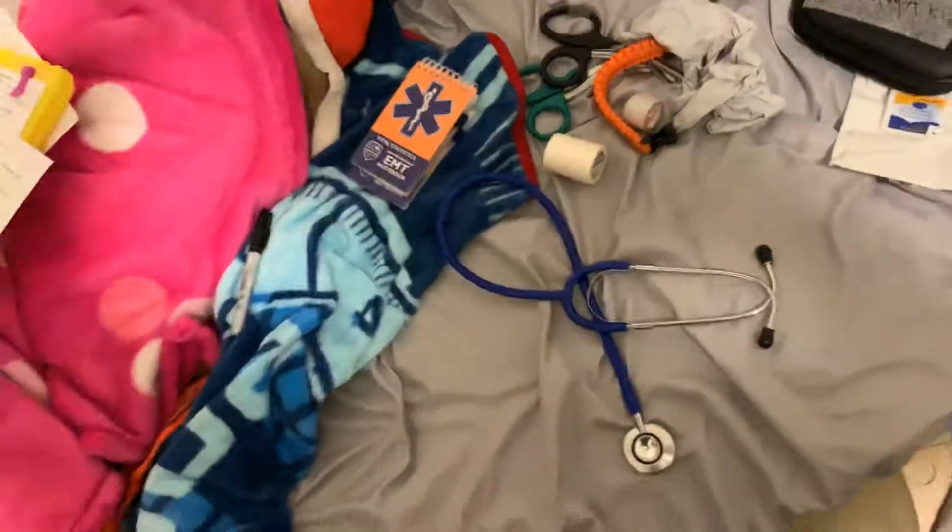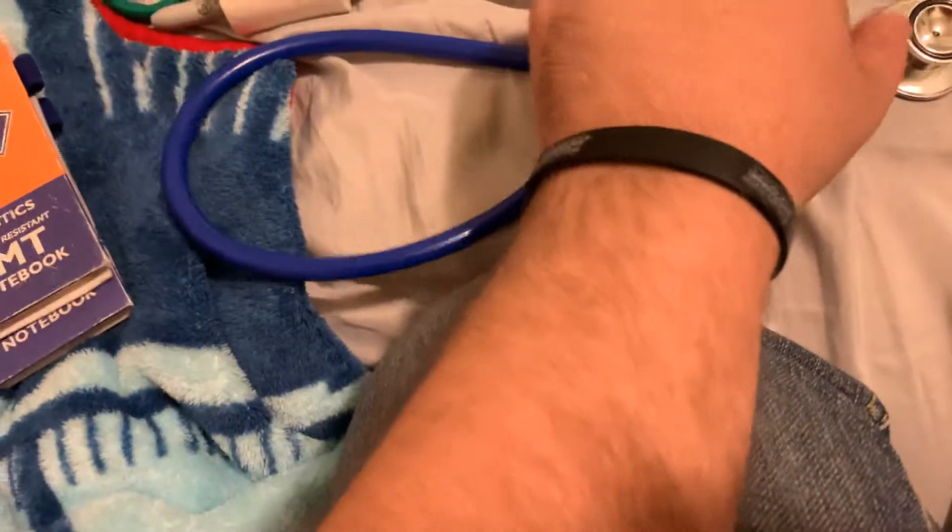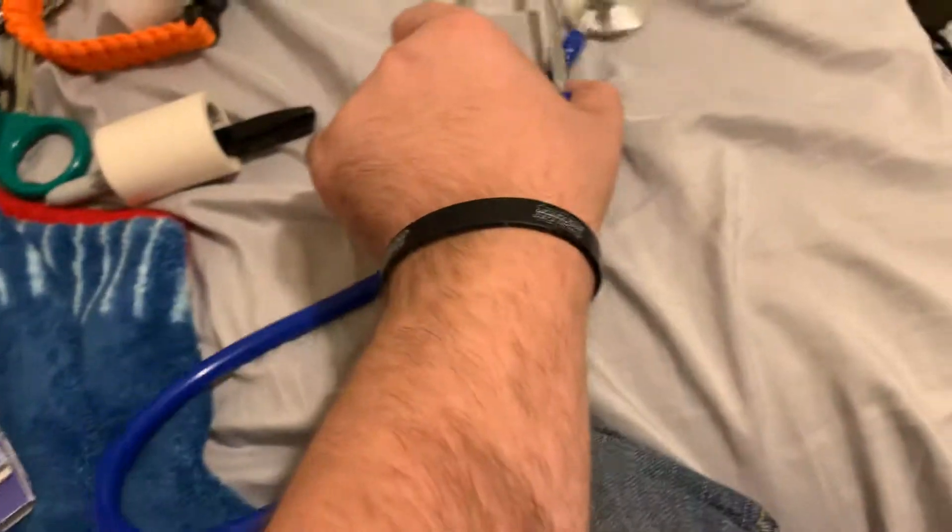So what's going on guys? Back with another video. In this video we will be going over what I carry every single day. I seem to be an EMT student. I'm not going to actually go where he has an EMT, but you get the gist.